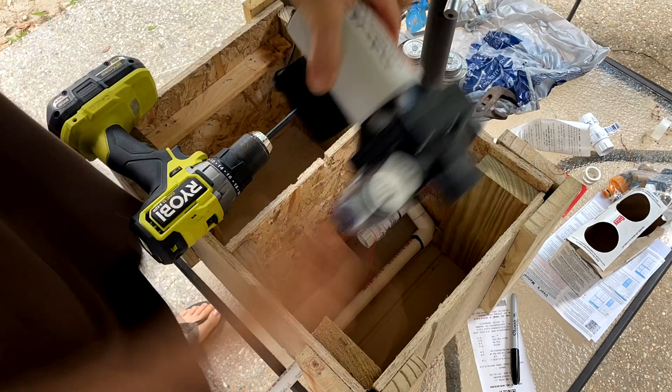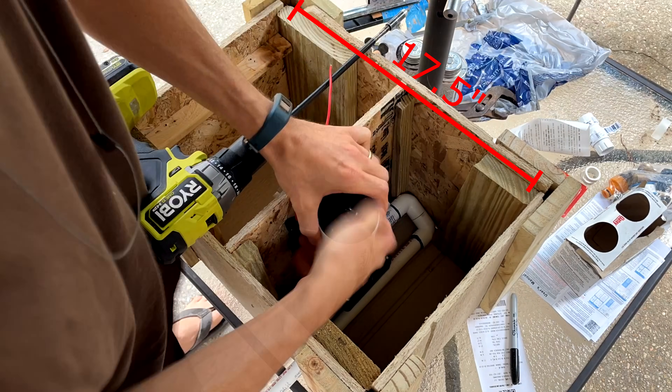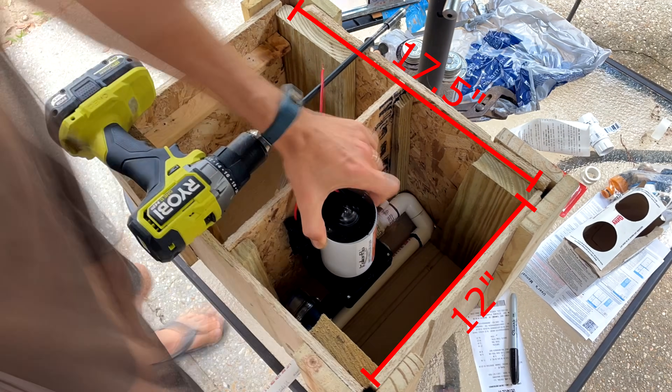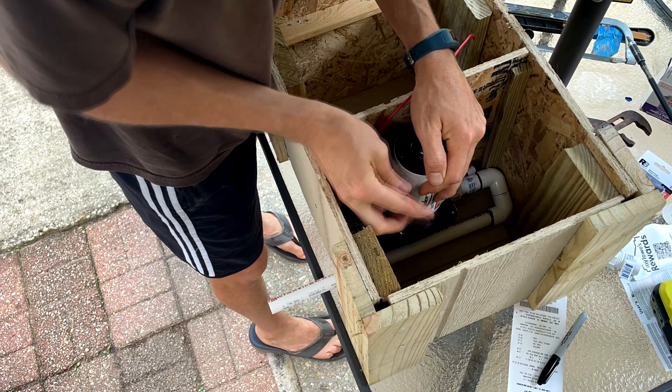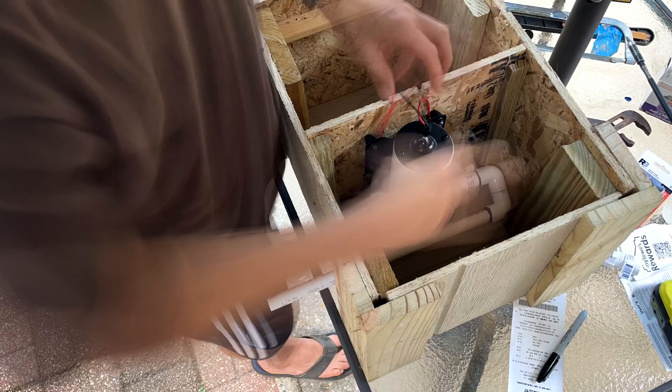The interior dimensions of my box were 17.5 inches wide, 12 inches deep front to back, 12 inches high, and the center divider gives me 9 inches of space on the battery side and 8.5 inches for the pump.